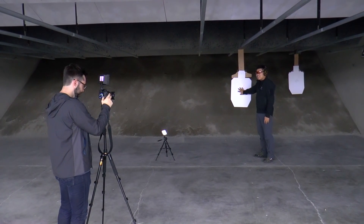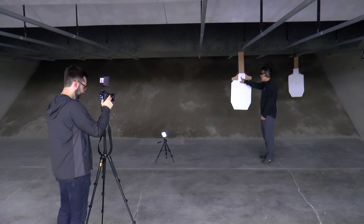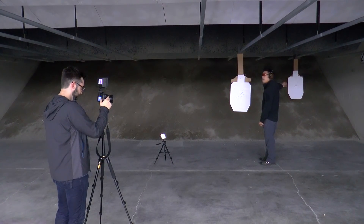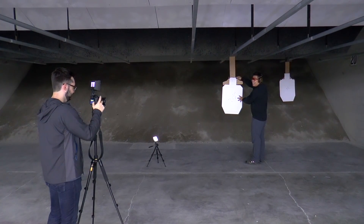I'm actually kind of happy about this — not going to lie, I thought it was going to be a little bit worse. Especially this one. The head shots on both of these targets: fantastic.